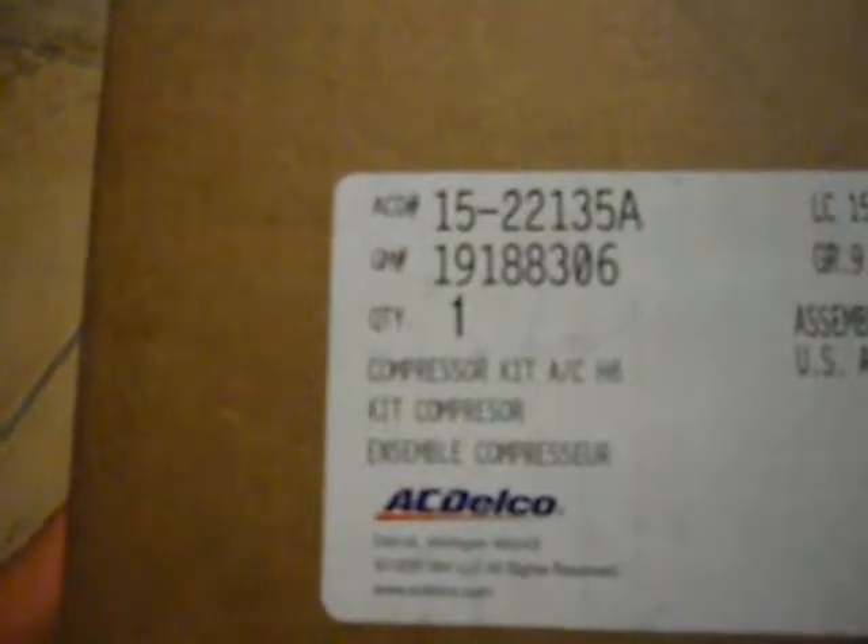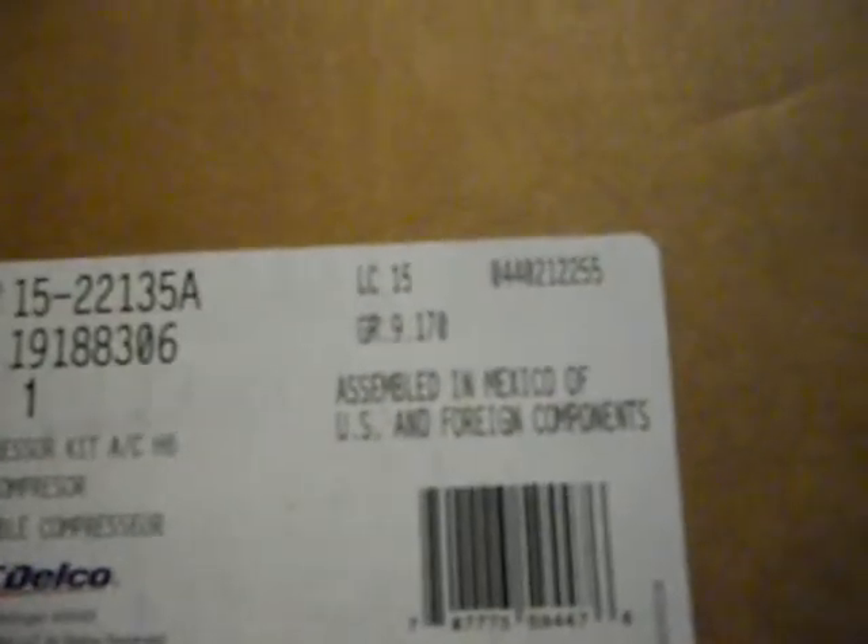You know what I've been doing — I got the port number. I think you have not seen this one yet. Assembled in Mexico of U.S. and Chinese components. Compressor.